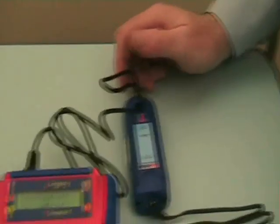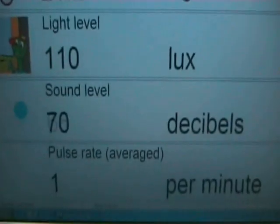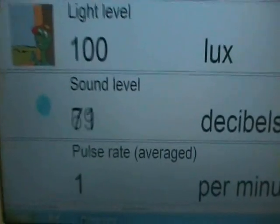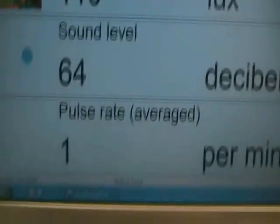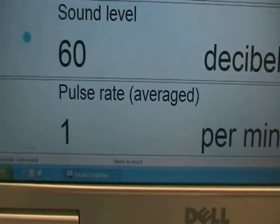And instantly, if we pop over to the screen display, we'll see we now have a fourth sensor detected by the logbox, telling us the pulse rate average over a period of time. At the moment, as it's not actually plugged onto anybody, it's just recording a base level of one.